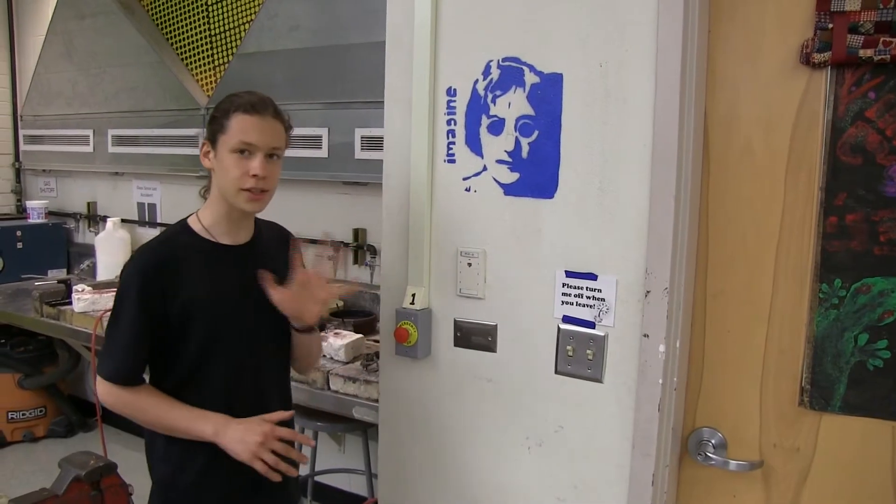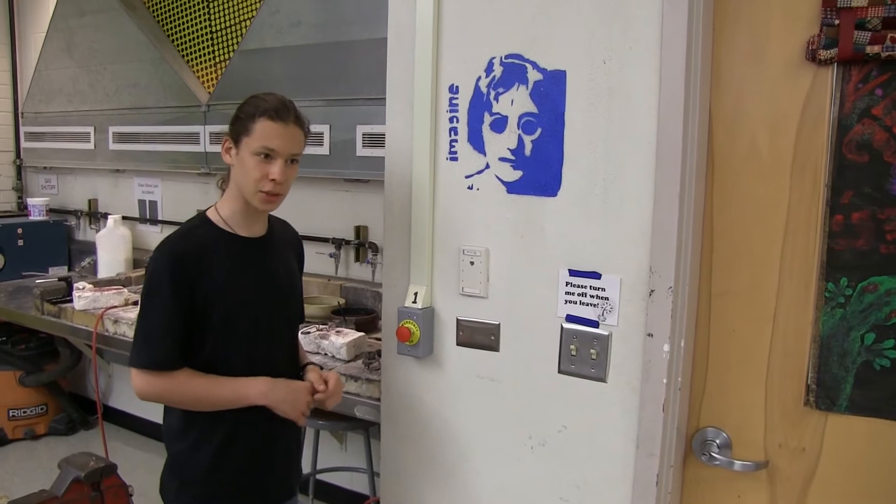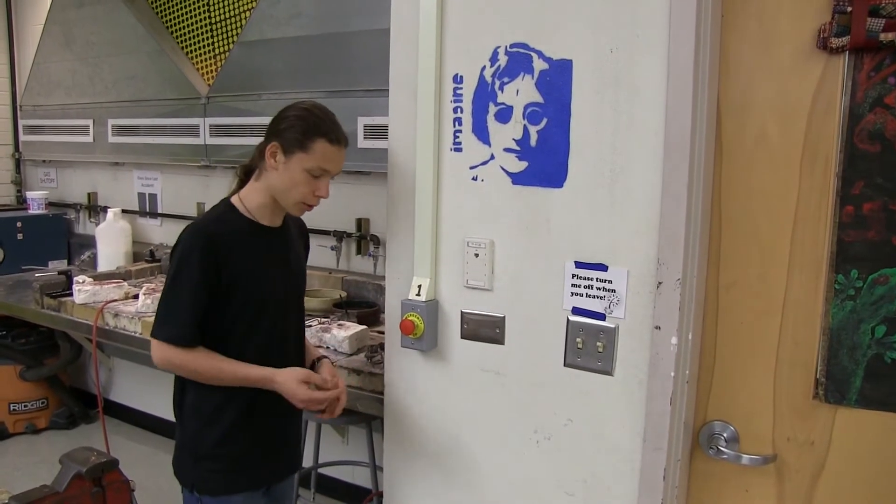Alright, so this is to turn on the gas. There are five steps, and it's probably best to do them in order because otherwise they may not work.